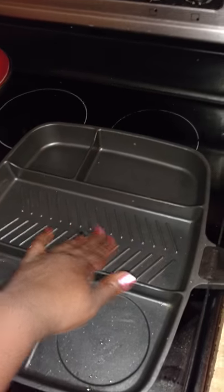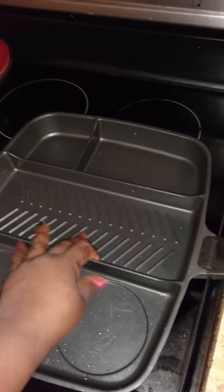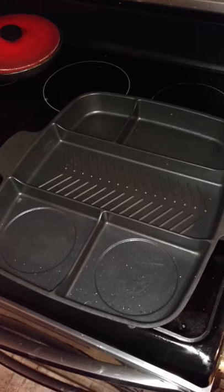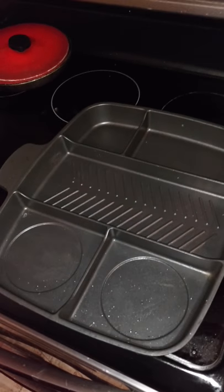It's on medium now and it's heating up pretty good. The middle is supposed to heat up faster because that's where the meat goes, and the sides of the pan should not be as hot as the middle.